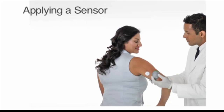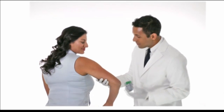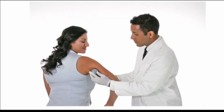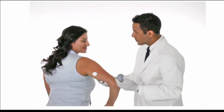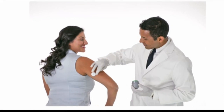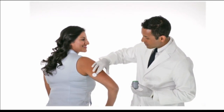Applying the sensor: place the sensor applicator over the prepared site and push down firmly to apply the sensor to the body. Gently pull the sensor applicator away from your patient's body — the sensor should now be attached to the skin. Make sure the sensor is secure after application by smoothing the adhesive around the sensor.